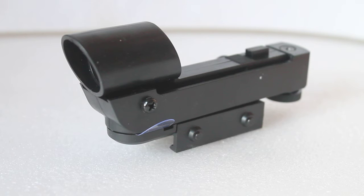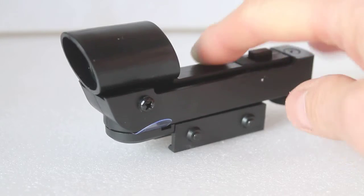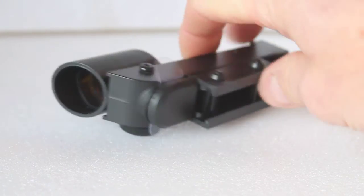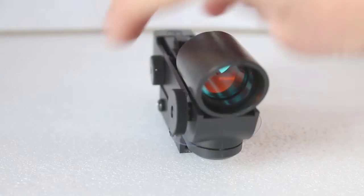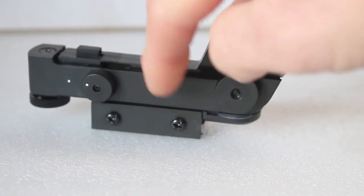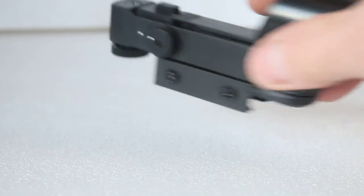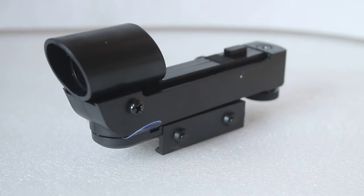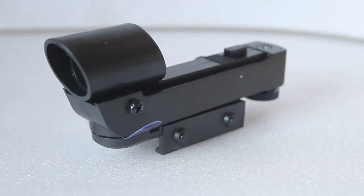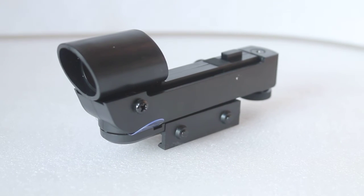This does come with various adapters. As standard, the base unit comes with this connection here, where there are a couple of little screws on the other side. Slackening them off, it slides onto an adapter that you get on most of the NextStar series and a number of Celestron telescopes, so you don't have to buy the extra adapter.